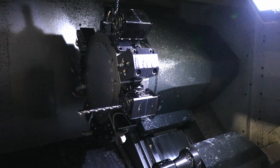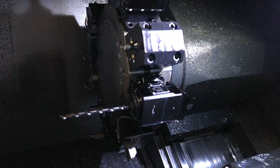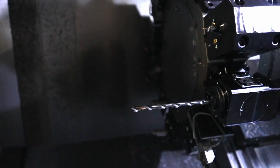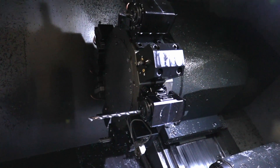We also have through-tool coolant. In this particular drill there are two coolant passages in which coolant is injected into the hole as the drill is cutting. That will allow the chips to break more cleanly and eliminate heat in the part, which produces a more consistent hole and maintains good tool life over a long period of time.